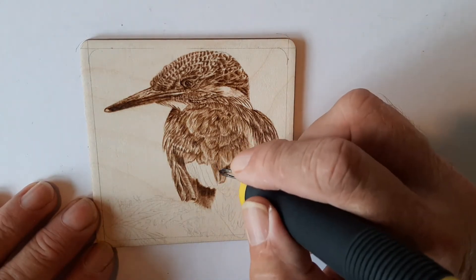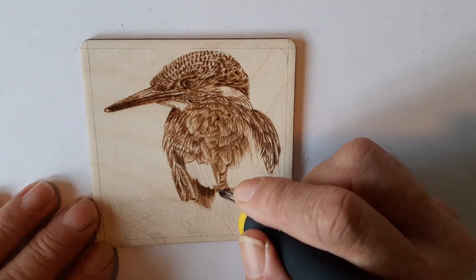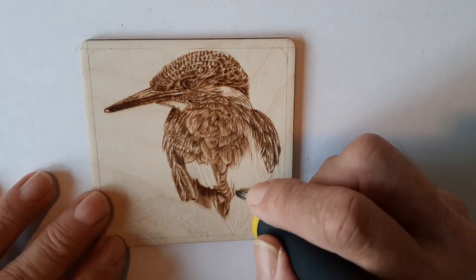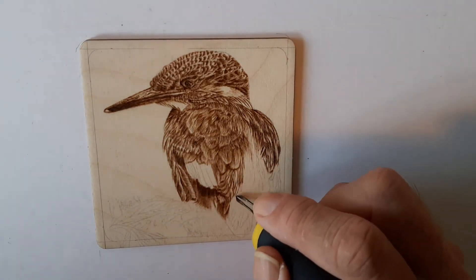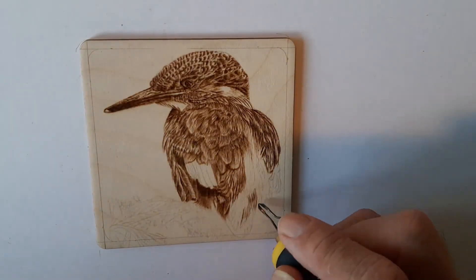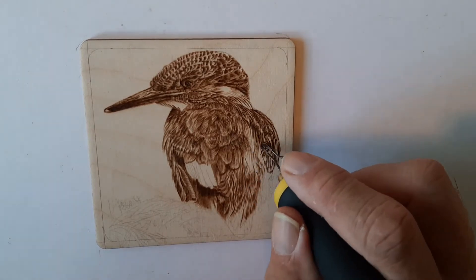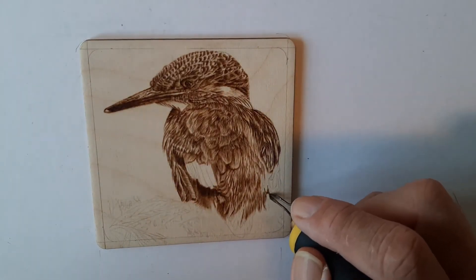Now some more fine strokes — the feathers are getting a little bit larger now, so you can get a bit more detail with the individual hairs of the feather. As we work down towards the tail feathers, again a bit more detail with just the end of the spear shader. Most people ask about what tip to use, and I only ever use this one tip — tilted right up on edge to give me a sharp point.